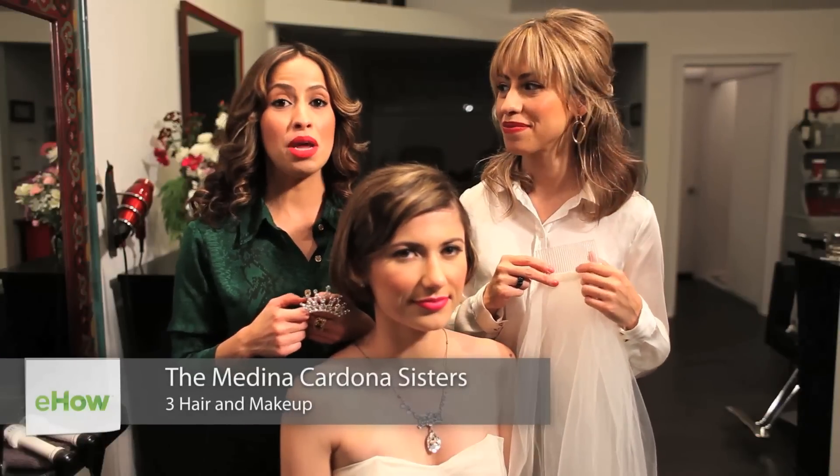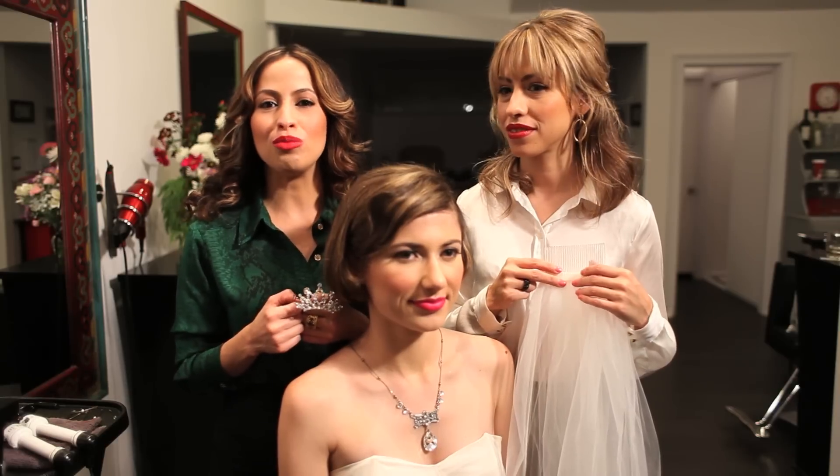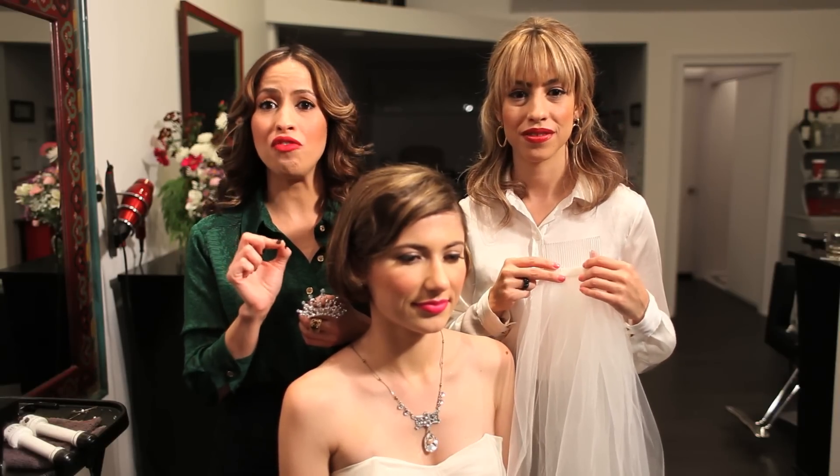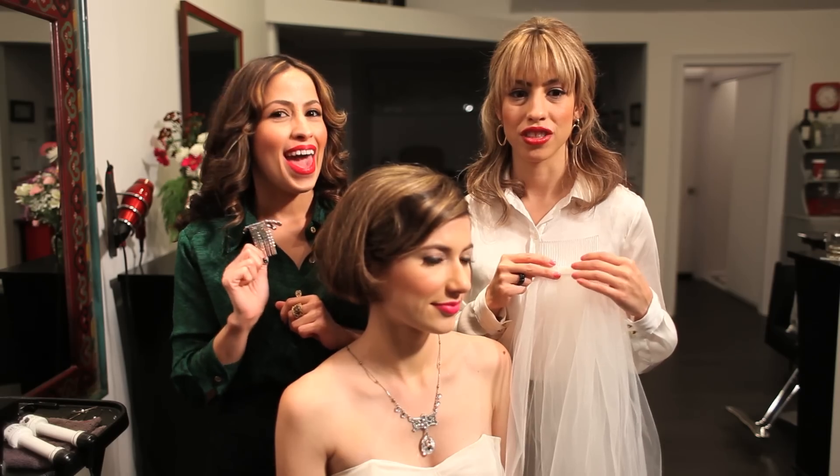Hi, my name is Dayana, my name is Melis, and we are the Medina Cardona sisters from Three Hair Makeup in Los Angeles. Today we're going to demonstrate how to wear a wedding veil and a tiara together with short hair.